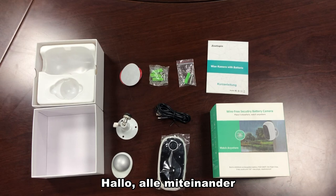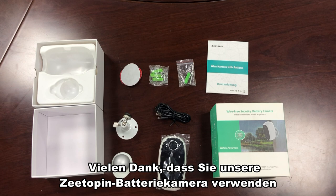Hello everyone! Thanks for using our ZTOPIN battery camera. This is what's included in the package.